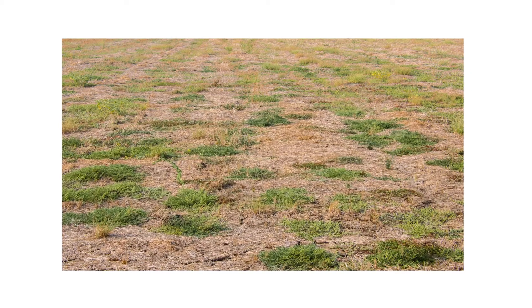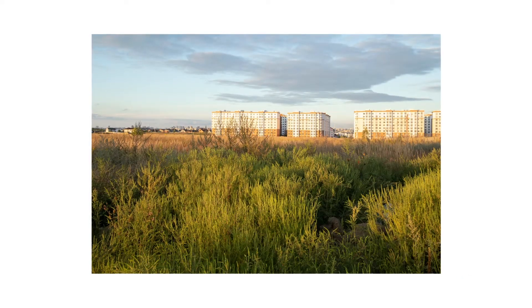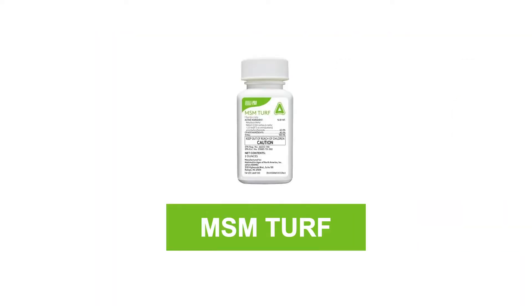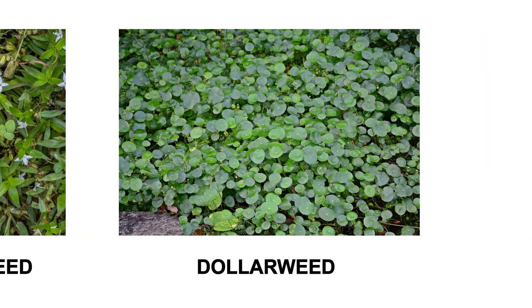To get rid of broadleaf and grassy weeds in larger patches of ornamental turf, like on commercial or industrial properties, check out MSM Turf Herbicide. MSM Turf is a post-emergent herbicide used to control weeds like bahiagrass, Virginia buttonweed, and dollarweed.